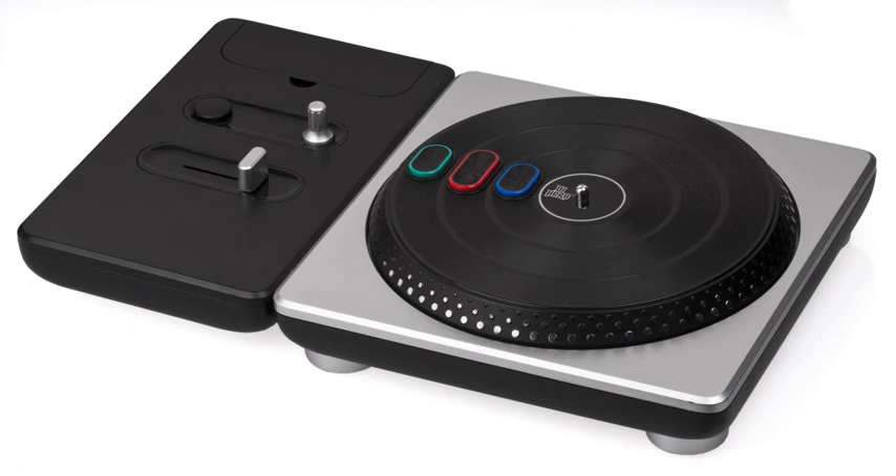Like the guitar controller for Rock Band, the Rock Band 2 Guitar Controller is based on the Fender Stratocaster. It is an upgraded version of the original Rock Band guitar with a different finish and an integrated light/audio sensor to allow for automatic AV synchronization in Rock Band 2, Rock Band 3, Lego Rock Band, The Beatles: Rock Band, and Green Day: Rock Band.